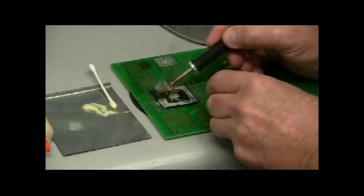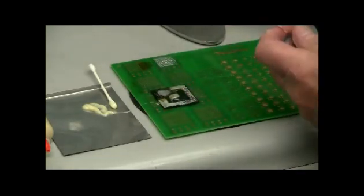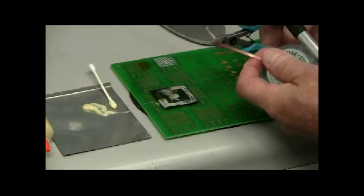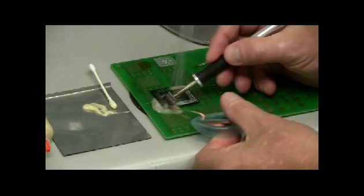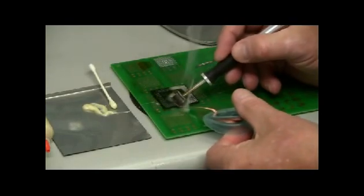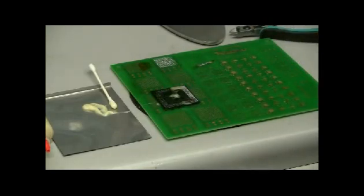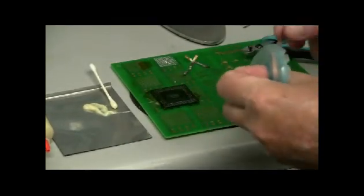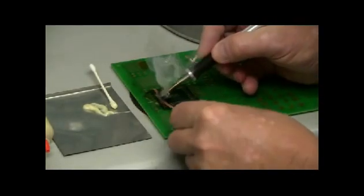There is a lot of solder on a BGA, so you have to keep cutting the wick and clean up your BGA like this, continuing until the board is complete.